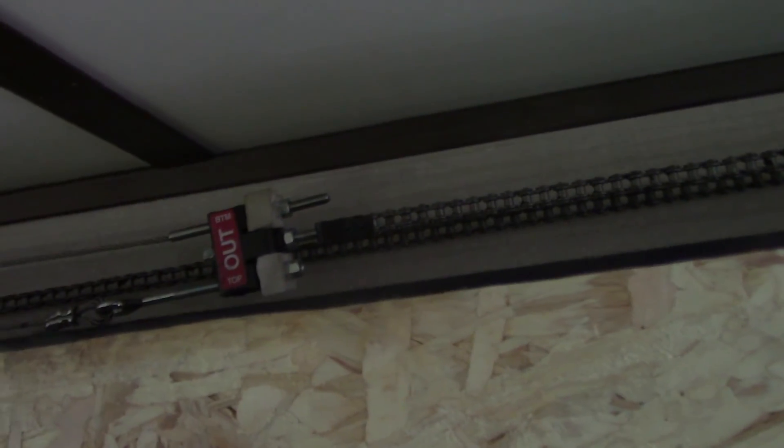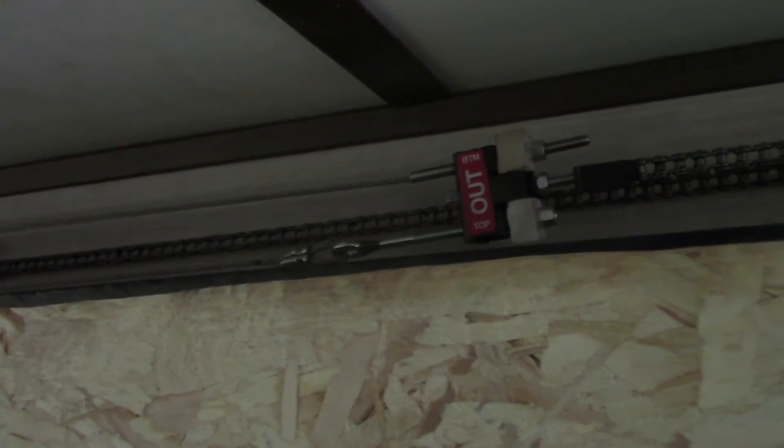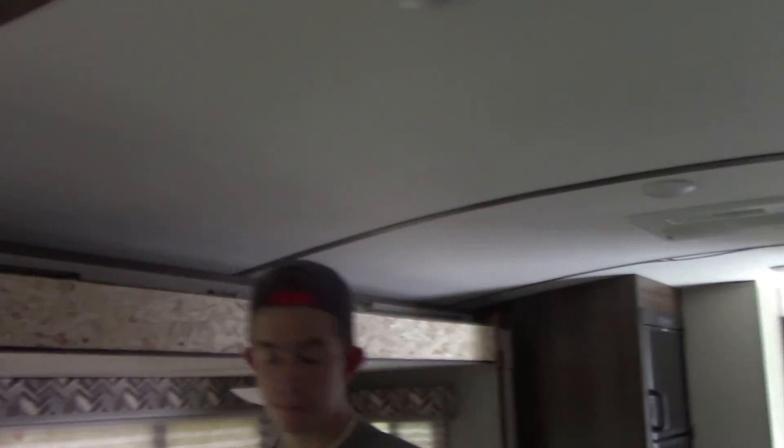We made all our final adjustments. We put our little foam blocks back on here — I guess these little foam blocks, the only thing I can figure is they keep those nuts from backing off. Because when you've got the room out or in, some of those cables have a little bit of slack in them. So I think the little foam blocks just keep the nuts from unadjusting. We're going to let Cameron come in and run this room all the way in and out again, and then we're going to put our fascia board back on and we'll be done.